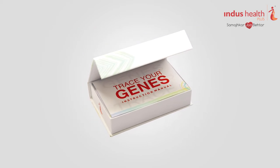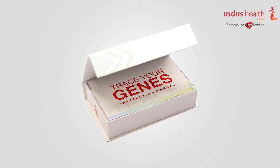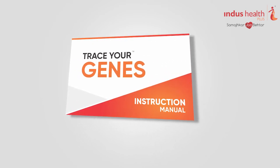To use the saliva collection kit, open the DNAwise box. Take your time to carefully read and understand the instruction sheet for better information. You can read the instruction manual provided in the box and watch this video till the end to know how to use the kit.